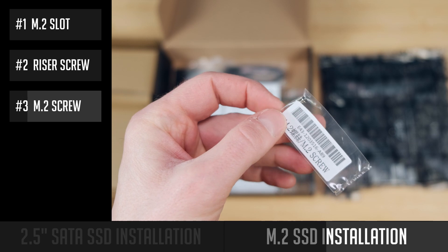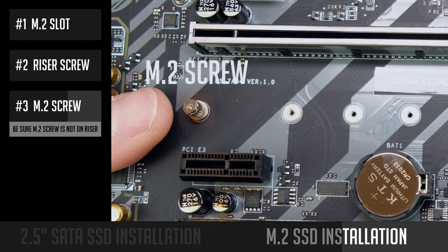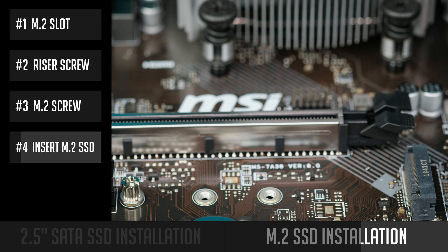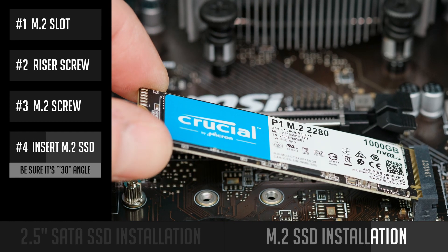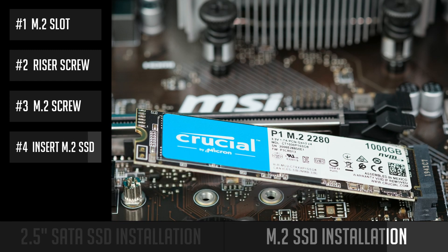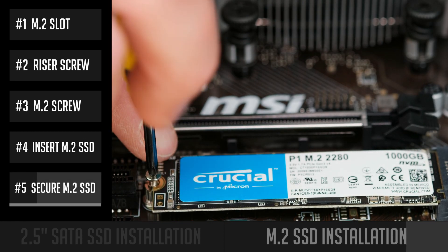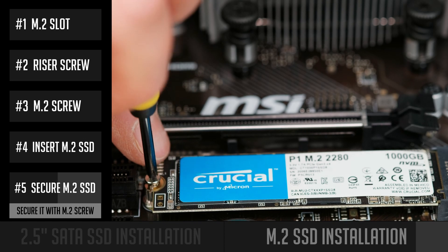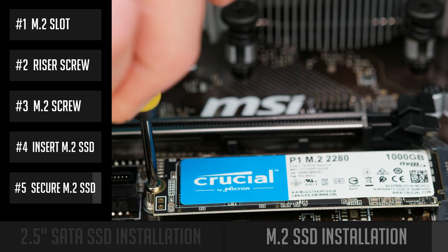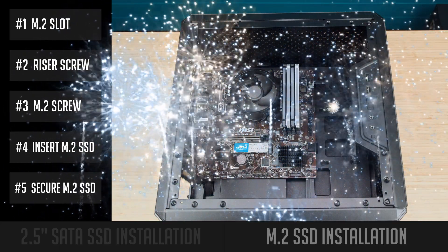Then check for the M.2 screw — it might come in a separate bag or might already be screwed to the M.2 riser, in which case you need to unscrew it. Insert your M.2 SSD into the slot at a 30-degree angle. You will see it sitting at that angle and that's normal. Gently push your SSD down and secure it in place with the M.2 screw. Do not use too much force — you just want the screw lightly tightened. You have successfully installed your M.2 SSD to the motherboard!